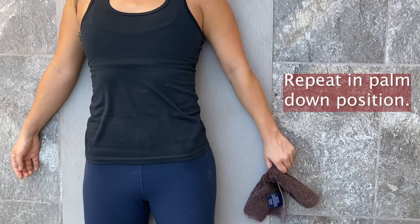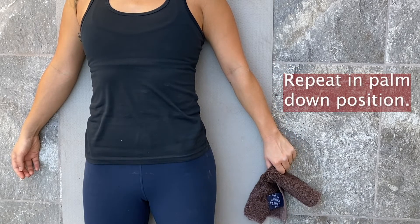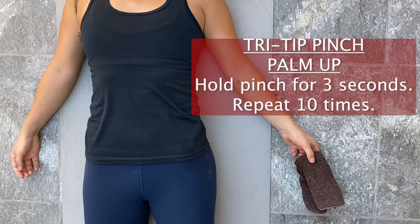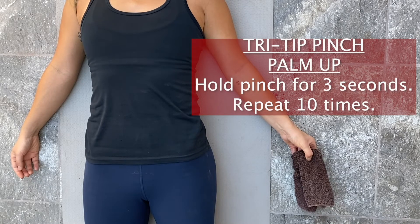Repeat the lateral pinch again in the palm-down position. The last exercise is called the tri-tip pinch. Start with your palm up, hold the pinch for three seconds, release, and repeat ten times.